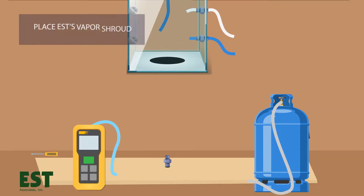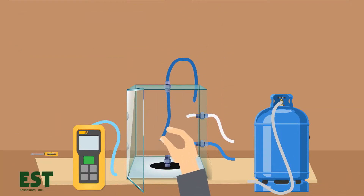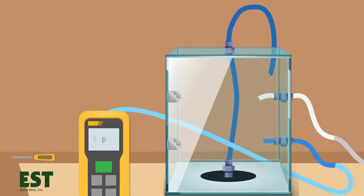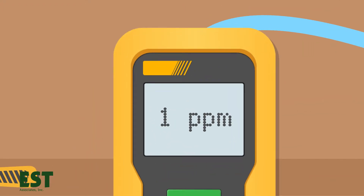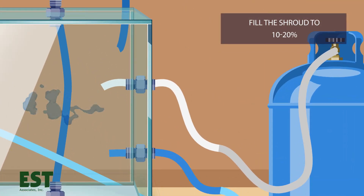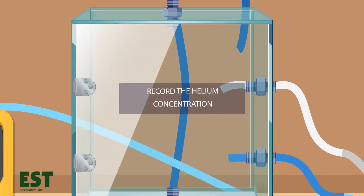Place EST's Vapor Shroud over the vapor point. Open the shroud's easy access door and connect tubing to the sub-slab port. Zero your helium meter and, using the shroud's quick connect port, fill the shroud to a concentration that meets your state's regulatory requirements. Record the helium concentration in the shroud before checking for leaks.